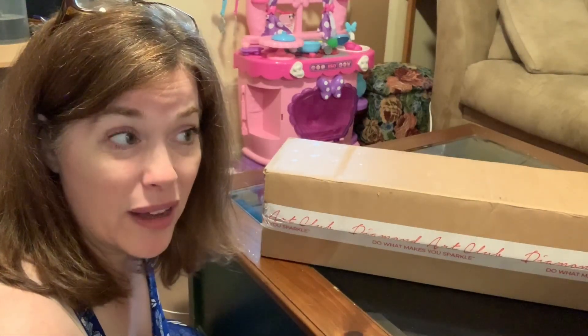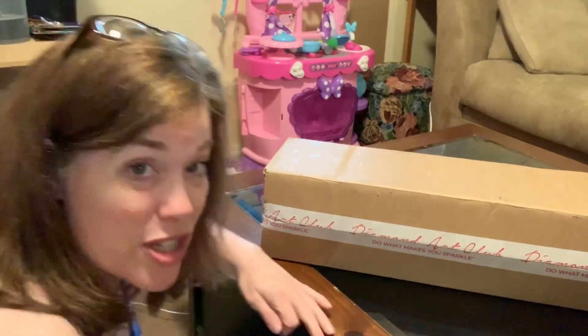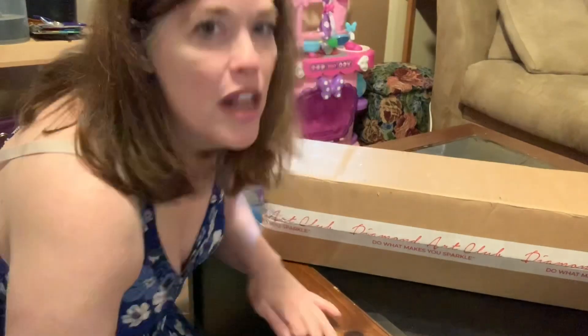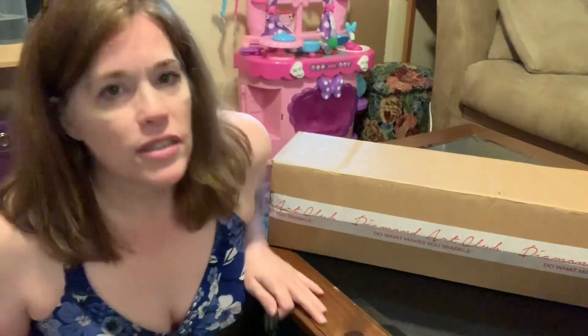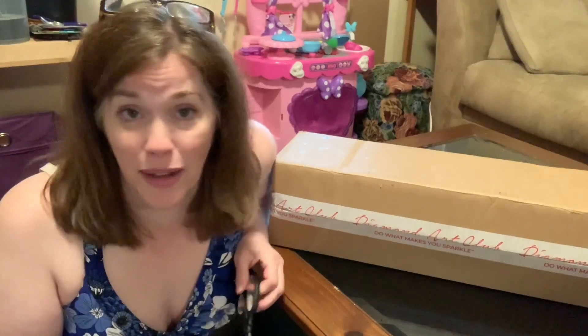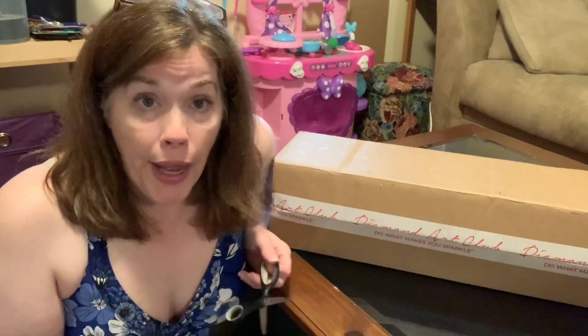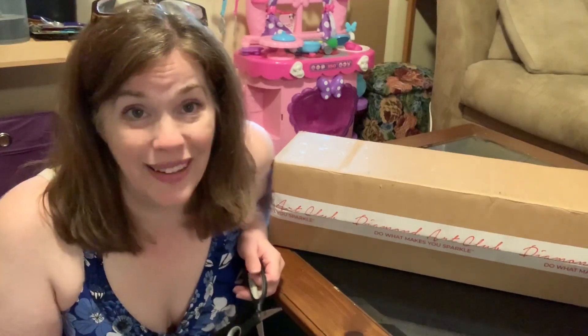I'll have to link what I paid and when it was shipped and all of that jazz, because I don't have that info at my fingertips. Still a tight squeeze — getting ready for a garage sale and have stuff all over the place. So I don't even have my camera angle right and I apologize. I'm in a bit of a hot mess right now, so just go with me.